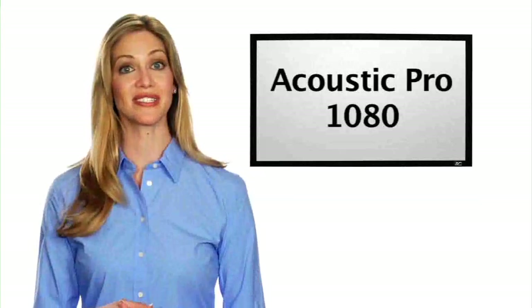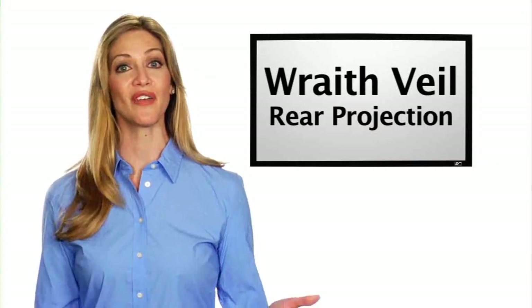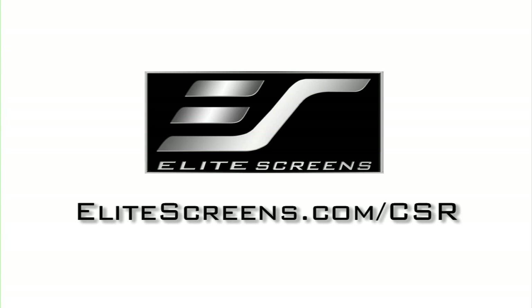Optional materials such as the Acoustic Pro 1080 Acoustically Transparent material and Rathvale Rear Projection material are available on all sizes. Custom options are available at EliteScreens.com/CSR.